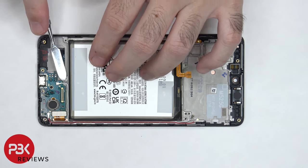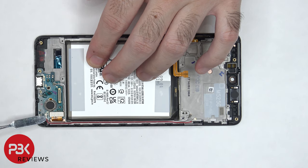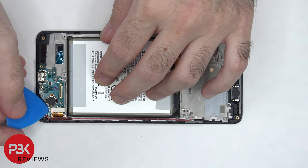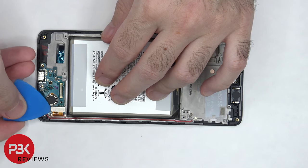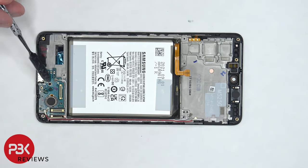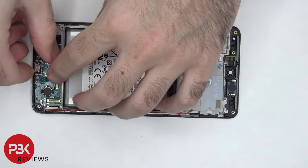The other two ends of the coaxial cable need to be disconnected. Next, the screen cable needs to be disconnected. There's a single Phillips screw holding down the subboard which needs to be removed. Once that screw is removed, we can lift up and remove the subboard.